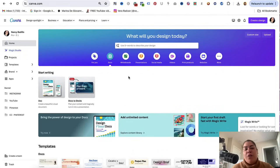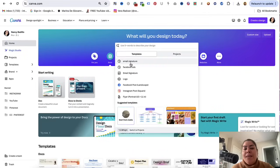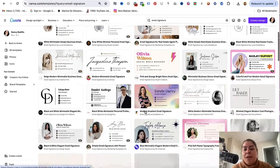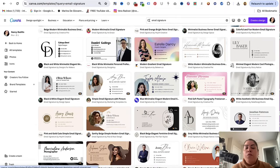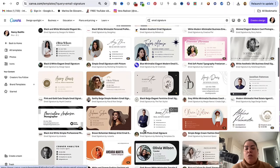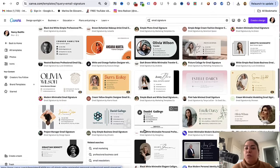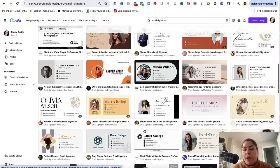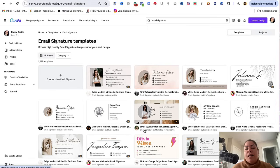The first thing you want to do is head over to canva.com and do a search for email signature. This is going to give you all of these pre-made templates that you could use for personal use. Keep in mind that you could use these for personal use, but you cannot use them to sell them as your own work. But I'm going to show you how to create one from scratch as well.